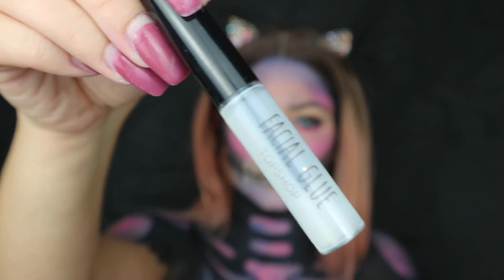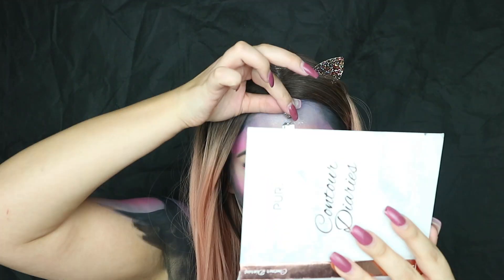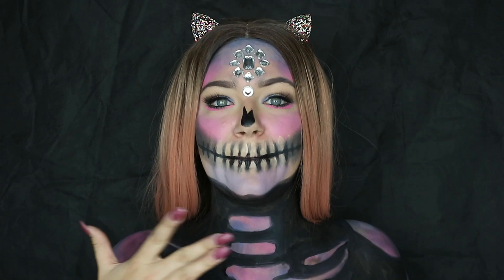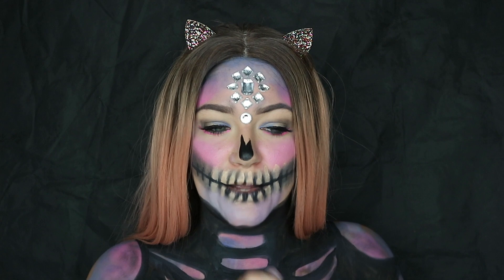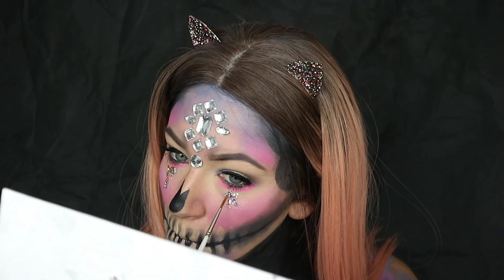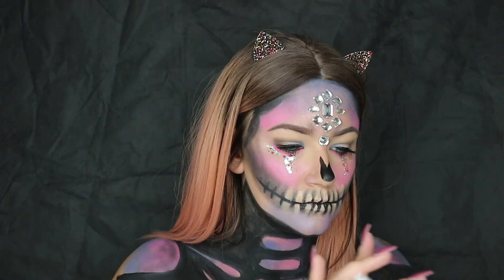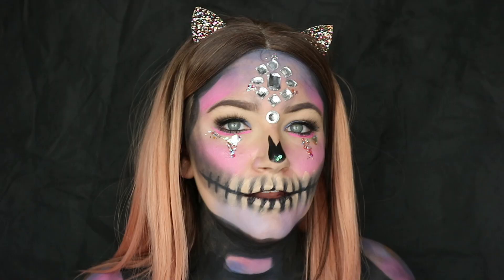Now I feel like this look will only be complete with some rhinestones and glitter. Just so you know, glitter glue or rhinestone glue works exactly like eyelash glue does — you've got to wait for it to go tacky first before you stick anything on it. To put the glitter on, I'm going to use some Vaseline and just dab that in the areas where I want the glitter, and then with a wet paintbrush dipped in some water, that'll help me pick up the glitter so much better from the pot to stick it on. I love that the light boxes behind this camera pick up the glitter so well — this glitter is iridescent and so pretty. Look at that for nose highlight!